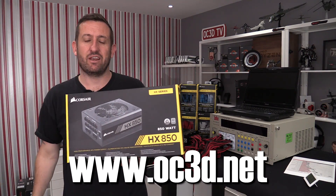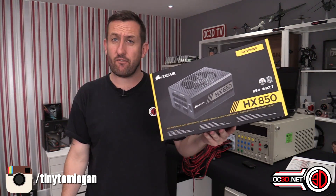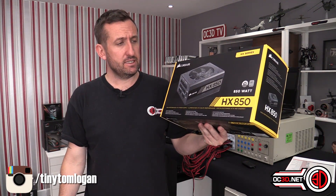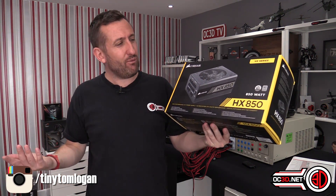Hey guys, it's Tiny Tom Logan back with another video, and today we're going to take a look at the new HX850 from Corsair. But is it just the HXi without LINK?